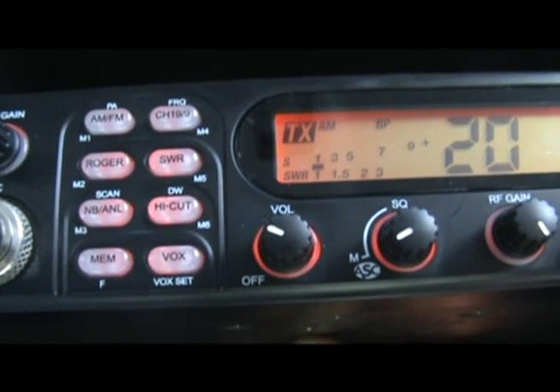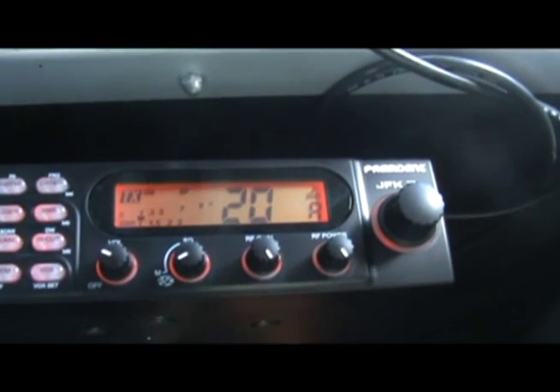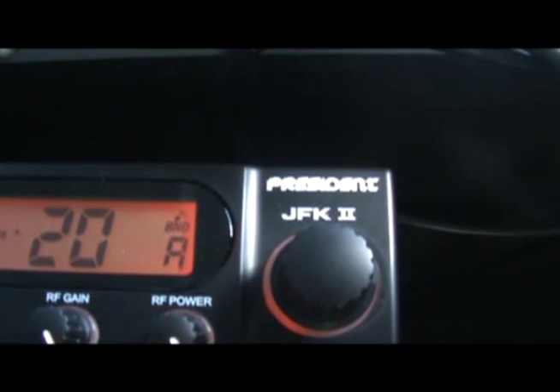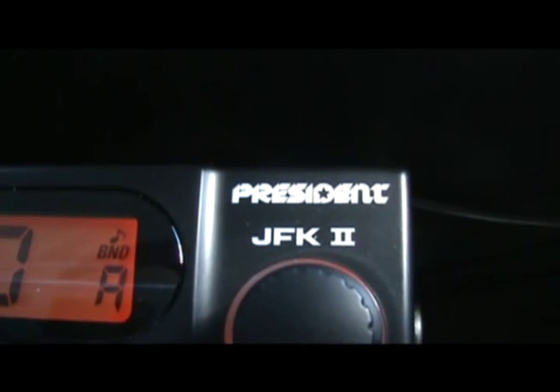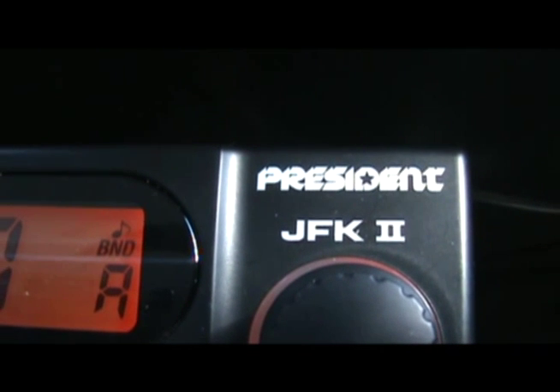That's basically saying that we have a perfectly installed antenna at a TOS of 1. We thought it would be good for you to know this because if you have a JFK, there is no need to calibrate your antenna and CB radio with an external TOS meter. You should measure the TOS, but you can actually do it with the TOS meter that is resident inside the JFK 2 unit.